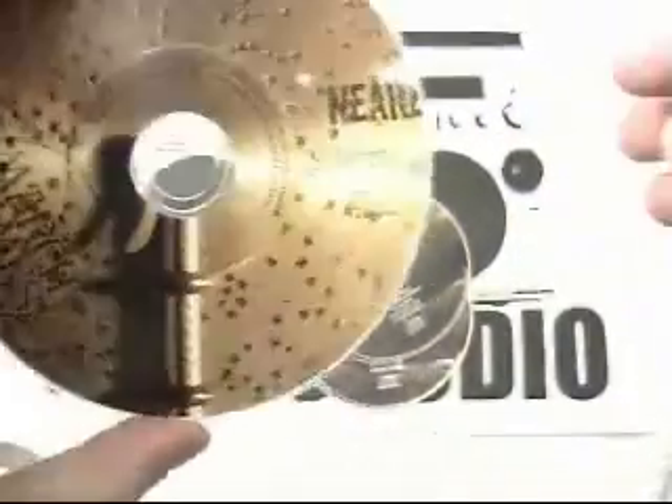The discs are fully waterproof, they're fully scratch proof, they're fade resistant. They feel soft and smooth to the touch. They really are very high quality.